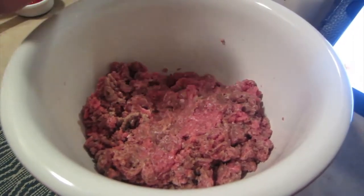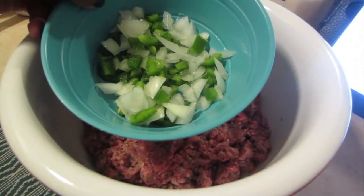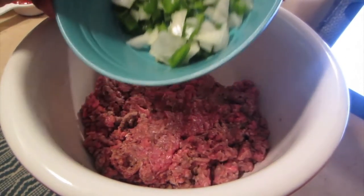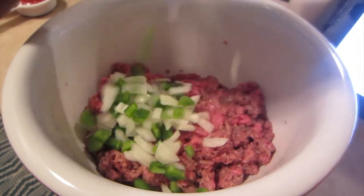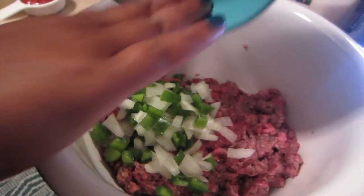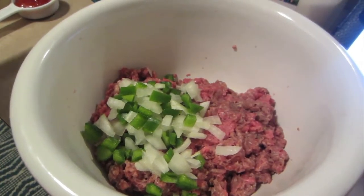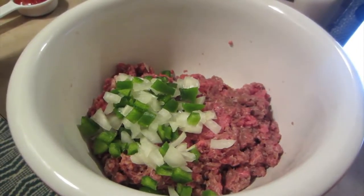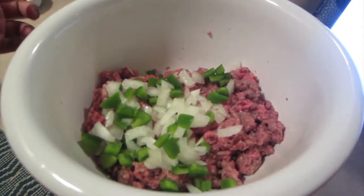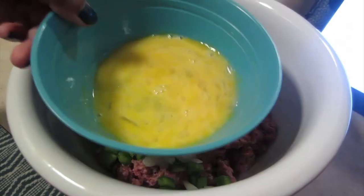I'm going to add my onions and peppers. The recipe says to add about a fourth cup of onion. I add green pepper because my mom really likes it, but you can skip it if you don't. The onion makes it really flavorful. I kind of just eyeball it. Since not everybody likes green pepper, I don't put in as much of that as the onion.